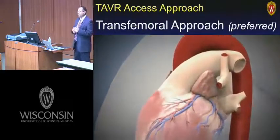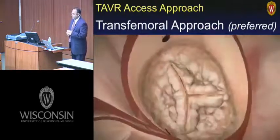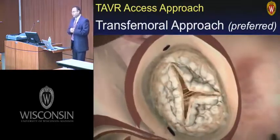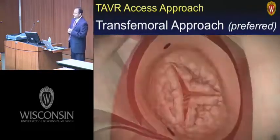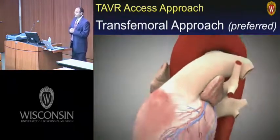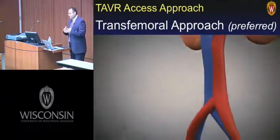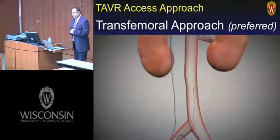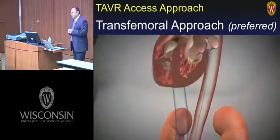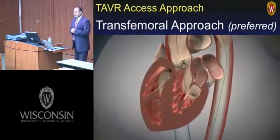This is the transfemoral approach. The room is set up with a number of people, and we'll show some photographs of that. We have perfusion ready with a wet pump ready to go, surgeons in the room. The transfemoral approach is the default approach because of improved quality of life and reduced hospital stay.